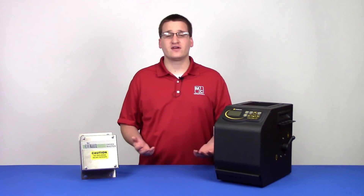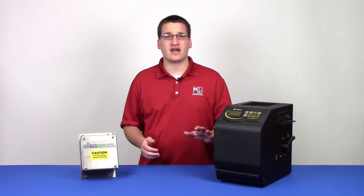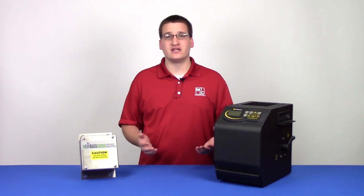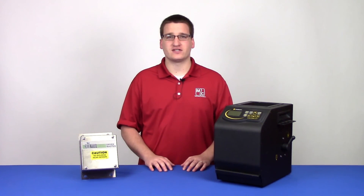That's it for this video. Today, we've talked about how to correctly calibrate your moisture sensor to a certified testing system on an AccuDry controlled machine. If you have any questions or comments or ideas for a future video, you can email us at media@matthewscompany.com. As always, thanks for watching.